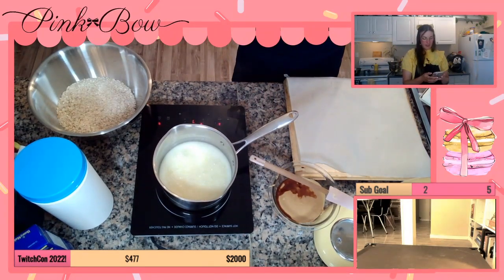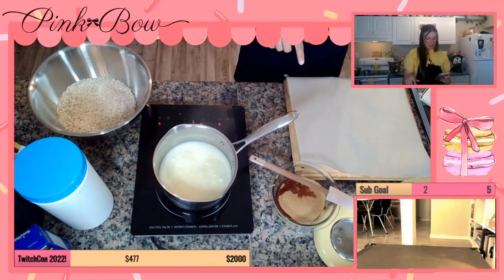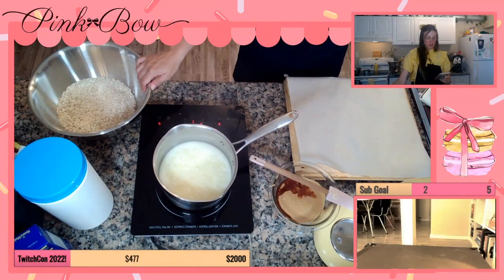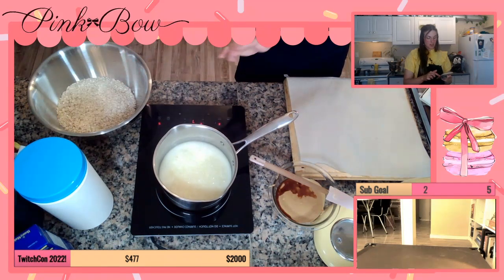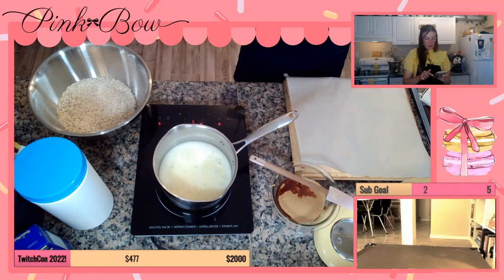Remove from the heat and stir in the peanut butter and vanilla until it's fully combined. So take this off, put this in, stir. Stir the oats and mix until the oats are coated with the mixture and everything is well combined. Then we're gonna drop spoonfuls of the mixture onto the prepared baking sheets. I like to use a one and a half tablespoon cookie scoop and flatten the cookies out a little. Allow to cool for about 45 minutes to an hour until the cookies are firmed up. Serve and enjoy.